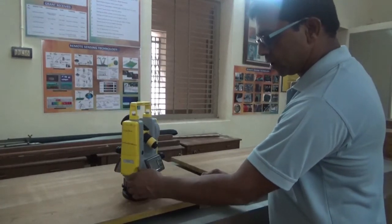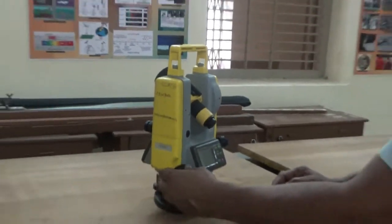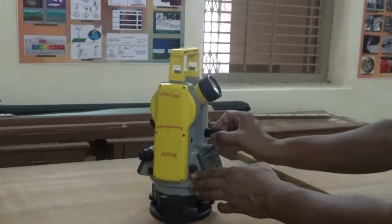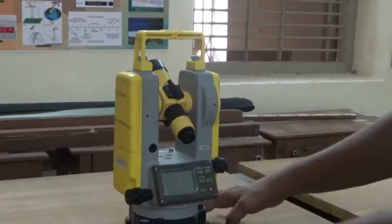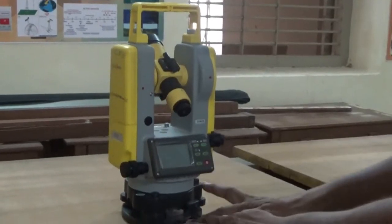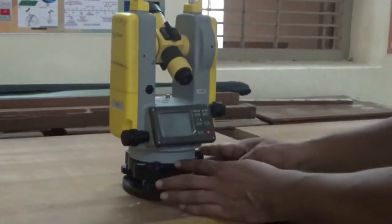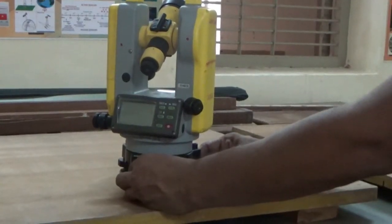There is one horizontal motion and one vertical motion, each with a clamp and slow motion screw. The parts of the instrument include a lower triangular plate, upper triangular plate, and three foot screws. This assembly is known as the leveling head.